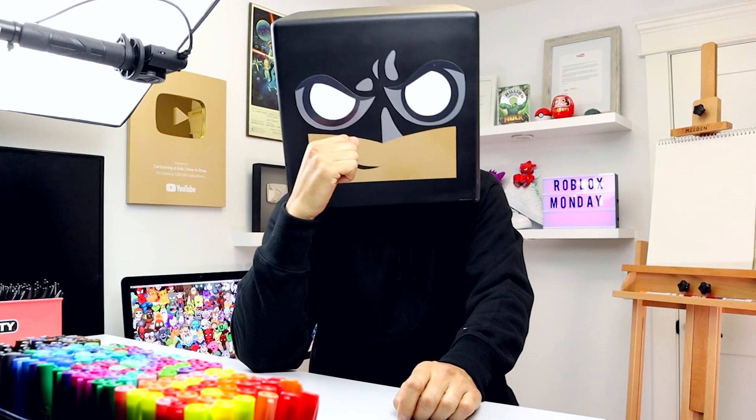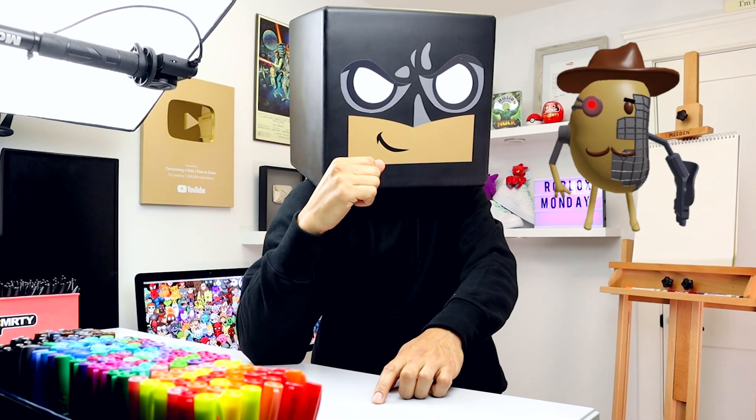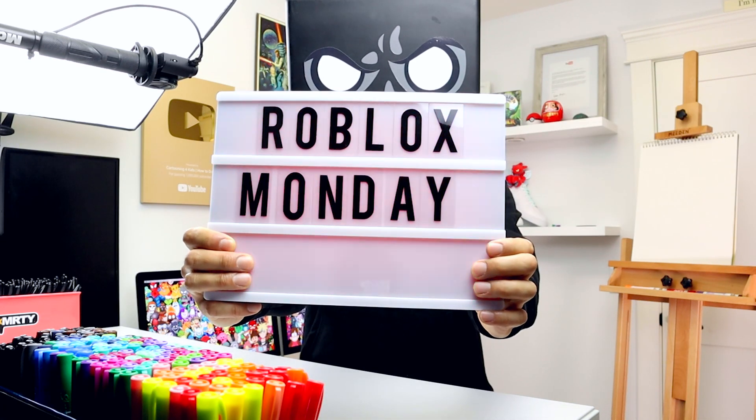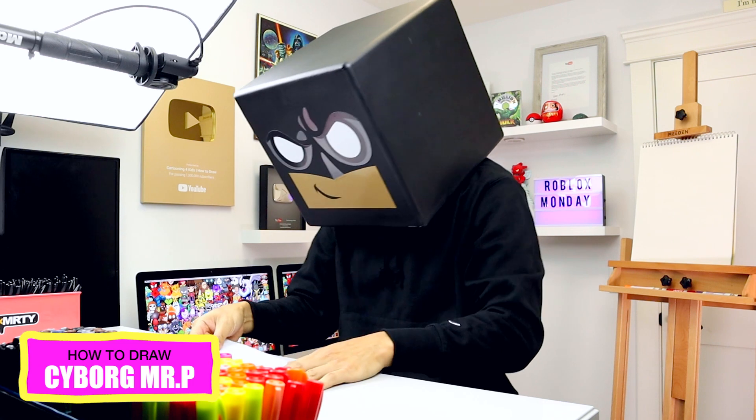Just my personal opinion, you transform anything into a cyborg and you instantly raise its coolness factor. That even includes a potato. It's Roblox Monday, so today we're drawing Cyborg Mr. P from Roblox Piggy.